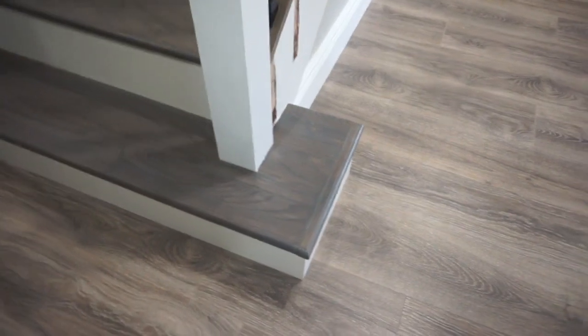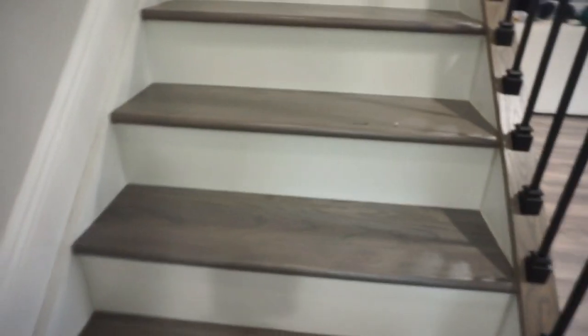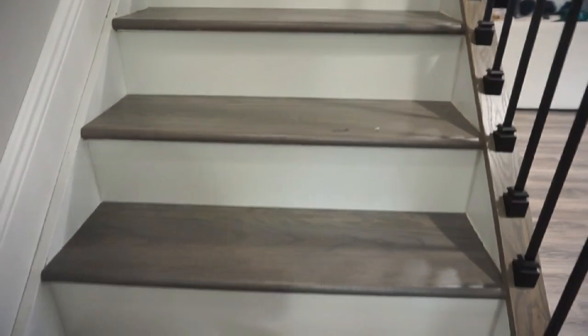We did a solid oak tread. We have a return and we squared off the bottom step. And then we have a glacier white laminate for our riser — this will never need to be painted or repainted. If it gets scuff marks from toes it just wipes off. That's a paint-free, maintenance-free riser right there.